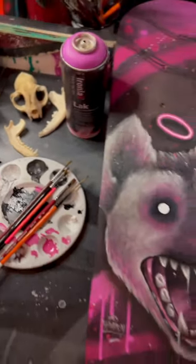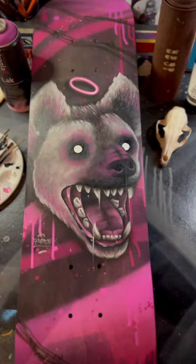Here is the finished painting for a skate deck group art show. If you guys have any questions please leave them in the comments.